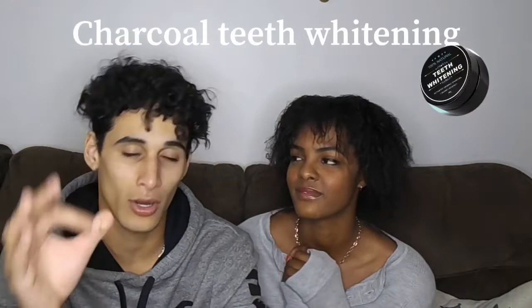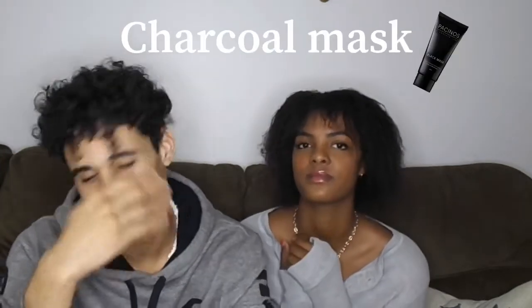We're going to be trying the original teeth whitening charcoal and the charcoal peel mask — it's like a paste you put on your face. Now, just a quick little background: I've been doing the charcoal whitening before. I was doing it a long time ago but I lost it — my mom took it.